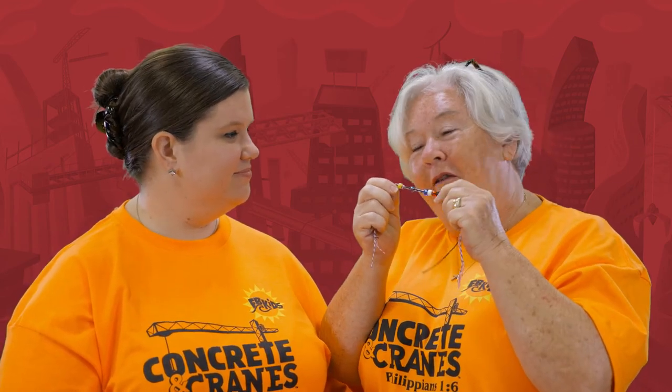It certainly does. We hope you enjoy making this craft. We've had a lot of fun doing crafts with y'all this week. Have a great day. Bye, friends. Bye.